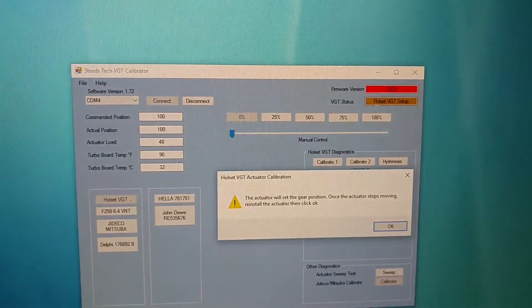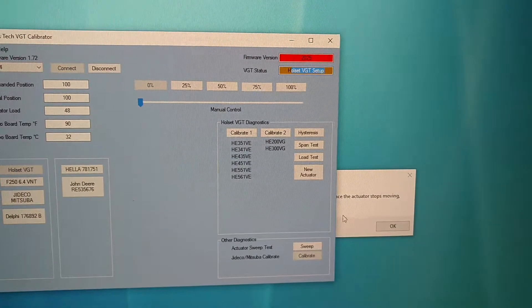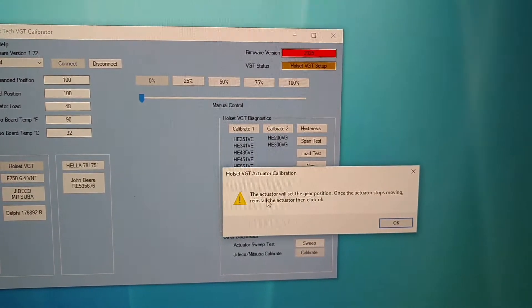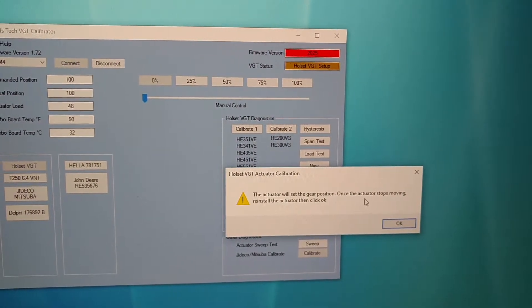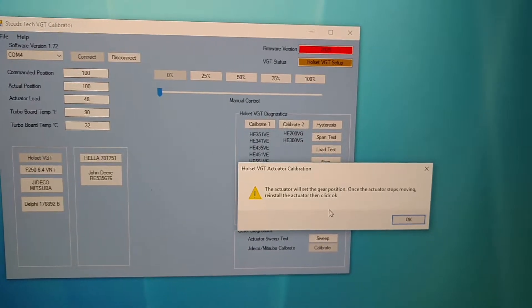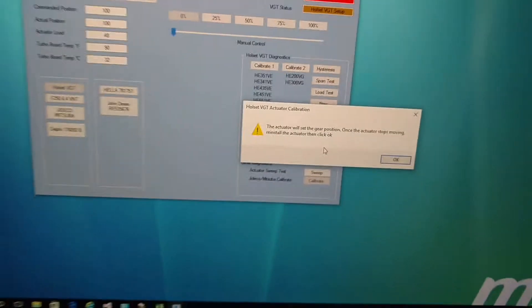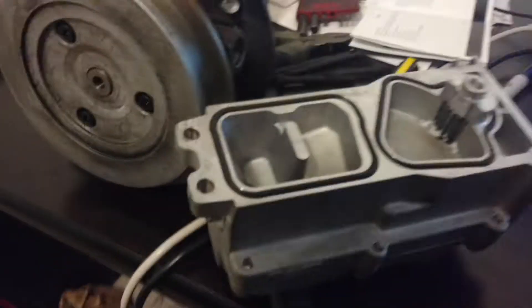And you come back up here and you'll see that you're currently in the VGT setup. The actuator will set the gear position once the actuator starts moving. Reinstall the actuator and then click OK. So basically what it's doing is indexing itself — the actual gear to the sensors inside the actuator. So once you do that, all you've got to do is grab it.